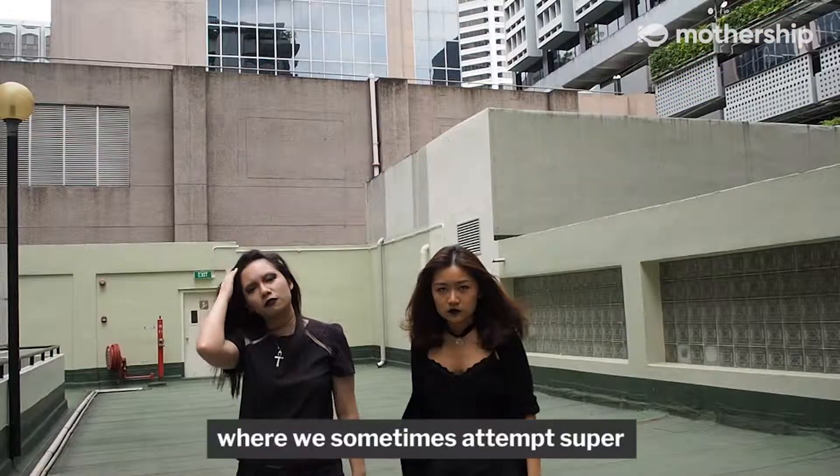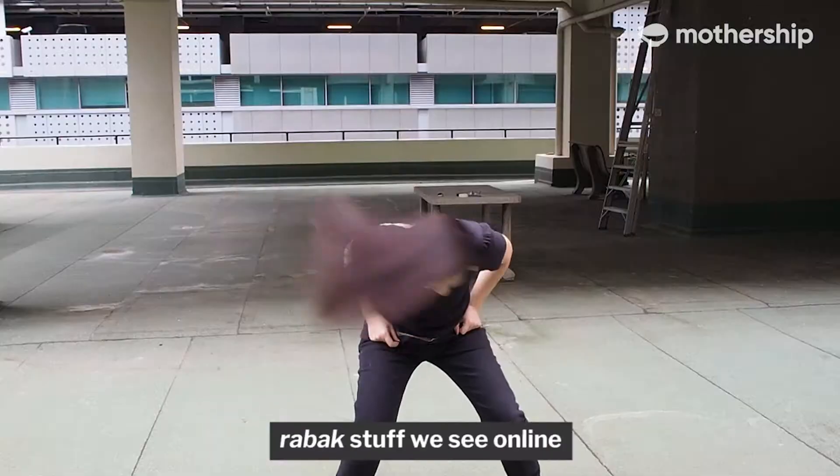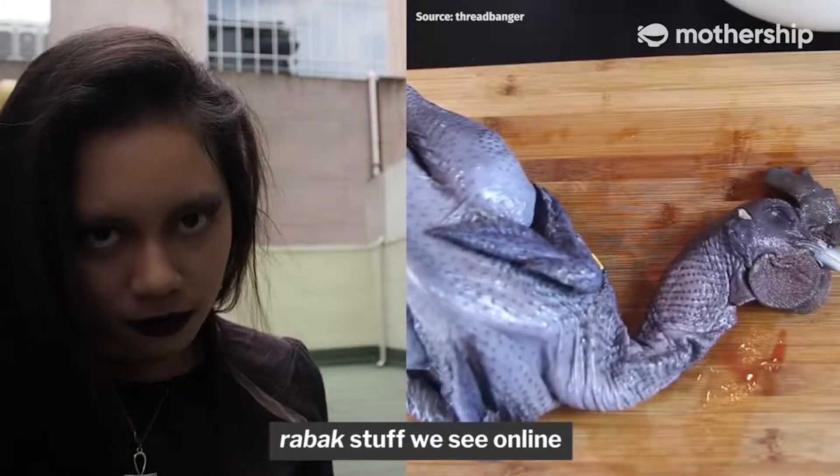Welcome to Trial and Terror, where we sometimes attempt super raw bark stuff we see online.